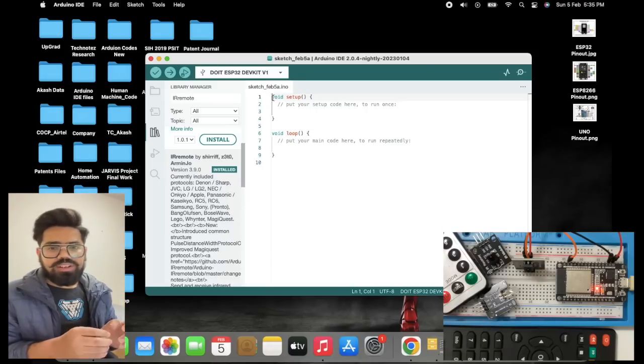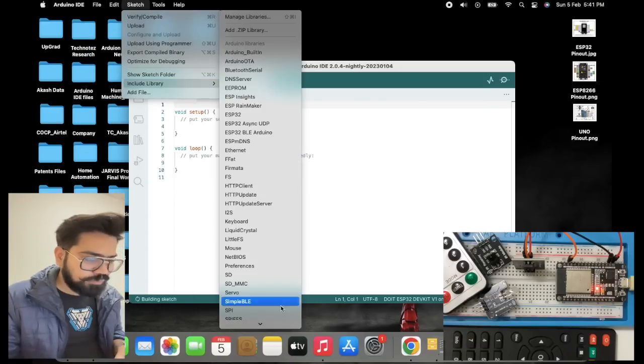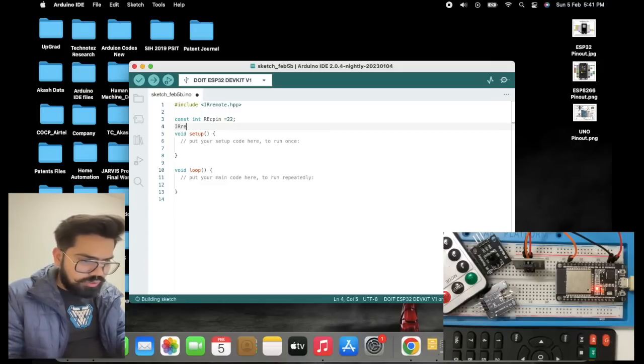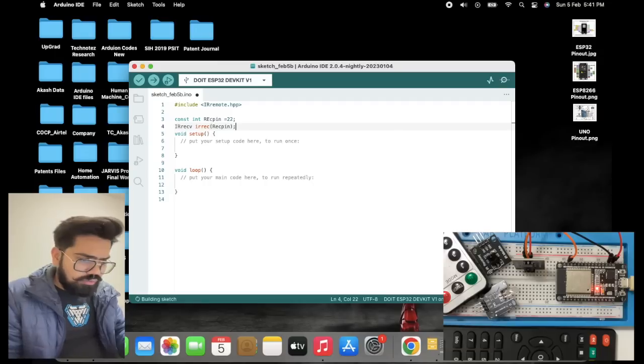Now we'll write the code to check whether we are getting some signals or not. First of all, we need to add the IR remote library that we have installed, including it in the code. Once included, we need to declare some variables, and set the pin where the data input is connected.